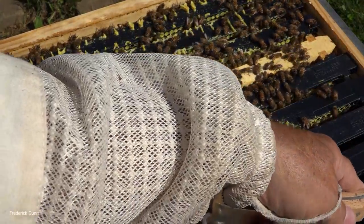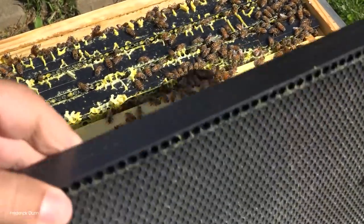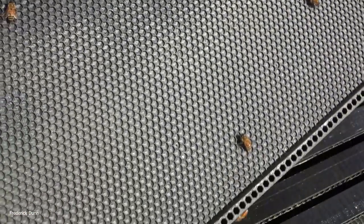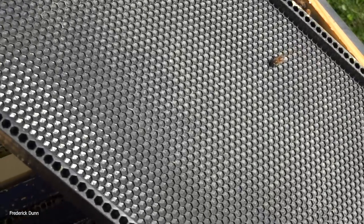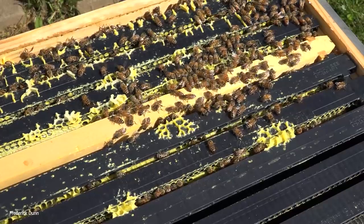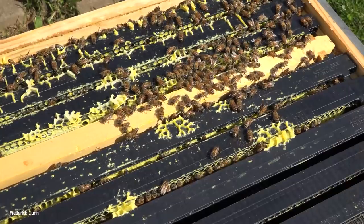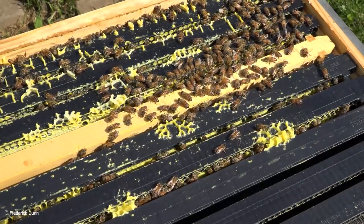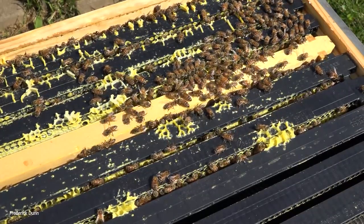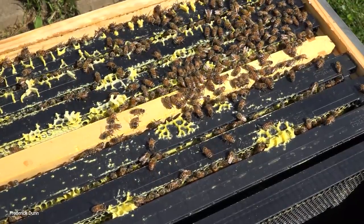We're going to pull these out of the way so we can pull the frames sideways - I always like to make space. There are a few stragglers here, and that is the Sericell one-piece heavy wax plastic frame. Looks okay to me; they're not working those yet. We're going to look at every frame - I'm going to leave nothing to your imagination. The question is: can we find the queen in here today? You're going to have to watch and find out.